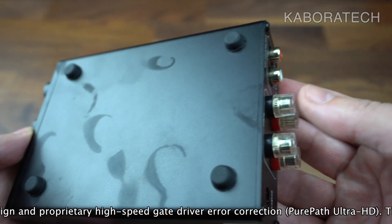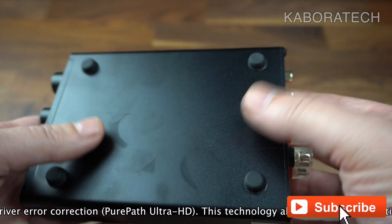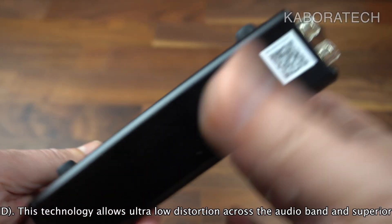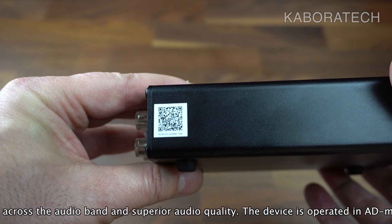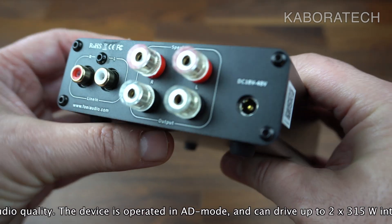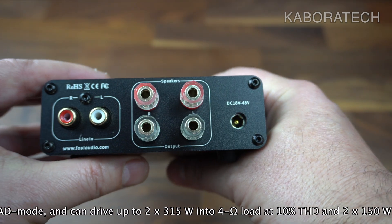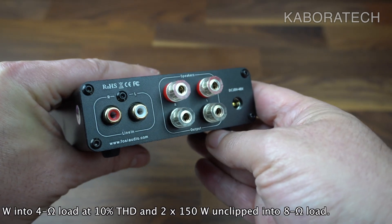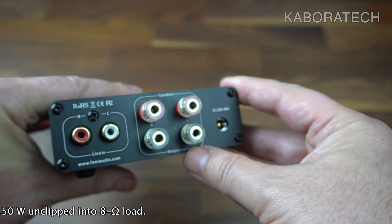It has rubber feet and also resists fingerprint touch. There's a QR code on the back to go to Fozzy Audio and read more about it. On the back we also have RCA input, speaker outputs left and right, and the power input.